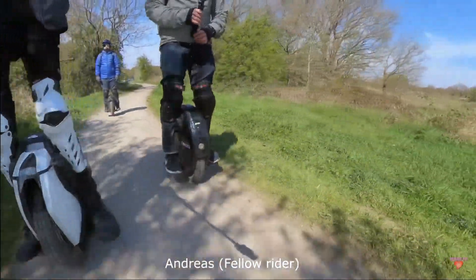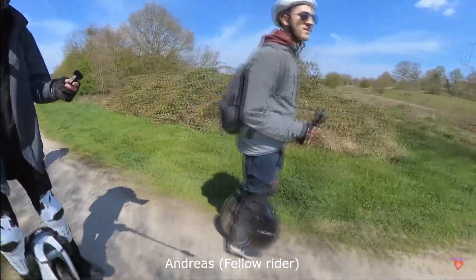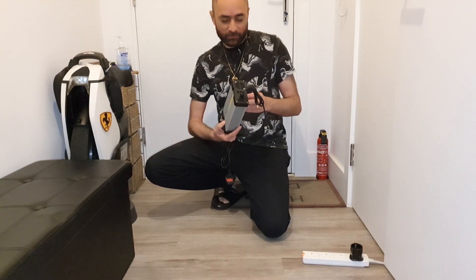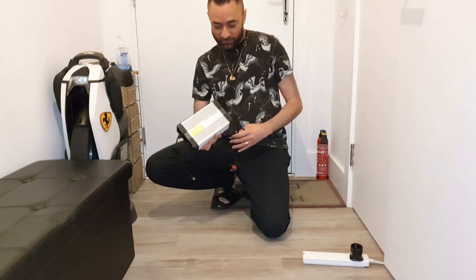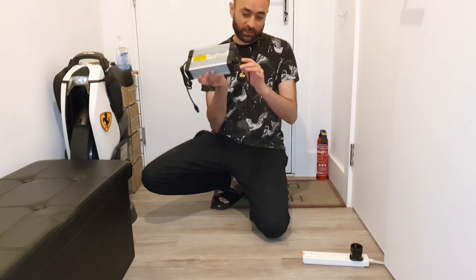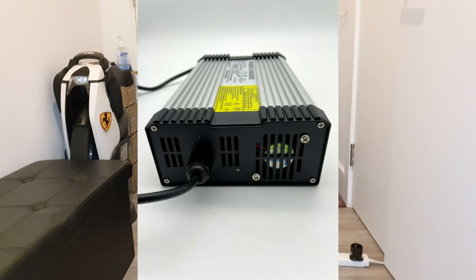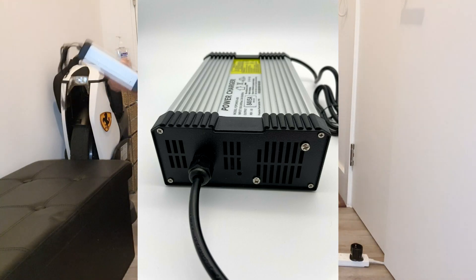Andrea, one of my really close good friends and a regular rider, said that even though it's eBay, he had good experience with this seller and this particular product. So this looks well-built — I'll put some close-up shots. It has a fan, everything looks solid — it's a 5 amp fast charger.